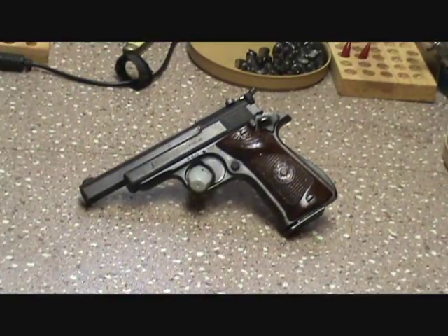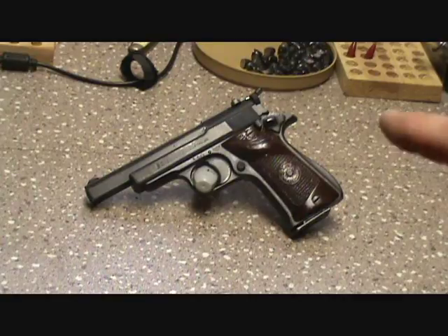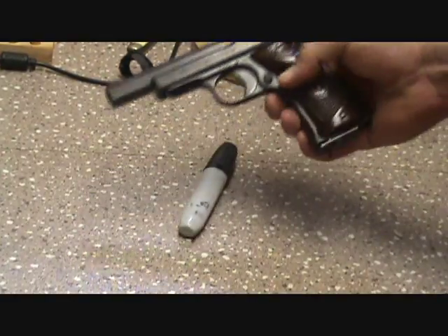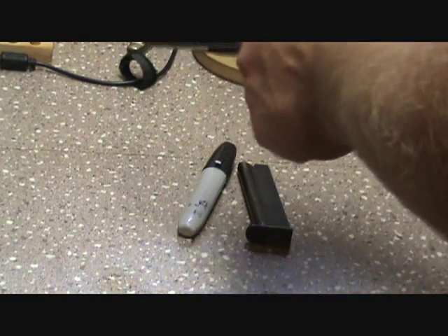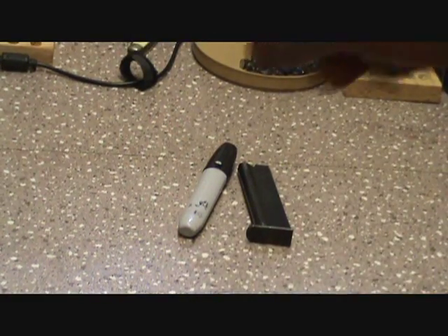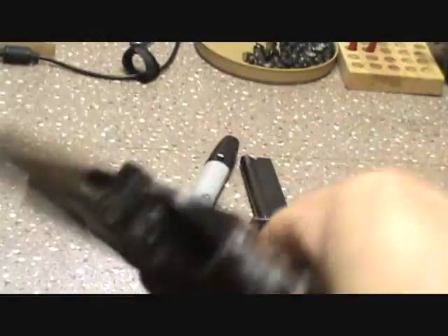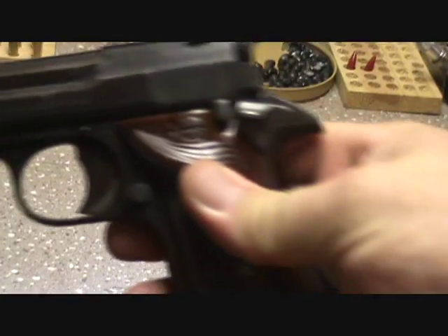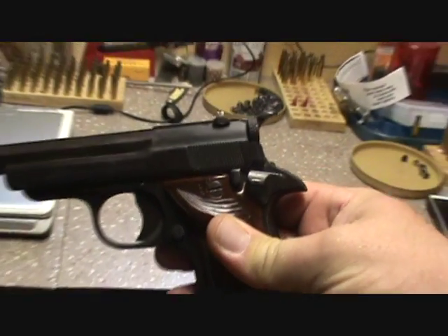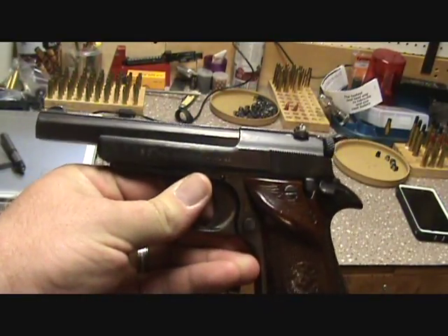Alright guys, I figured I would show y'all another little project I'm fixing to start working on. This is the Star Type F. For those of you who do not know, this is one of those guns where the barrel is fixed and the slide actually moves off of it. I got this gun pretty reasonably — a family member of mine had this one.